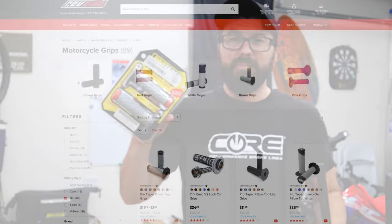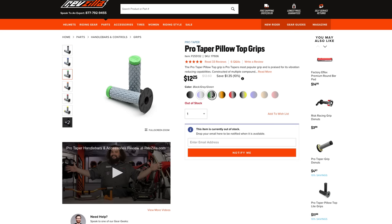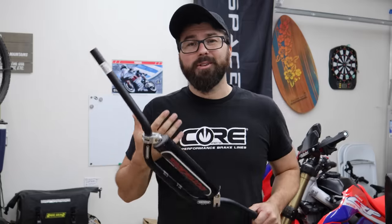You're also going to need a set of grips — they're cheap and another place to customize. I like pillow top grips, but there are plenty of different options out there. Installing the bars is a bit of an involved process. It can appear hard to do but it's really just time-consuming — don't be afraid to take on the job, just give yourself enough time.